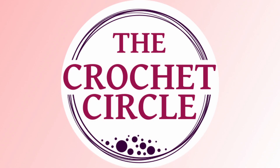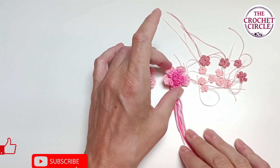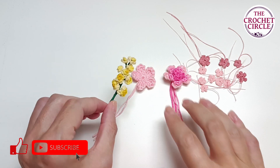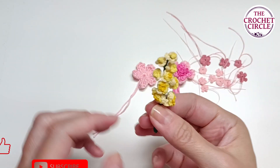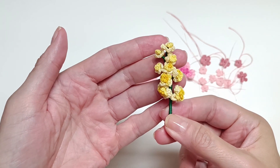Hi, my name is Alex and welcome to the Crochet Circle. In today's video I want to show you how to create crocheted flowers — the same crocheted flowers that I used for my crocheted flower brooch.